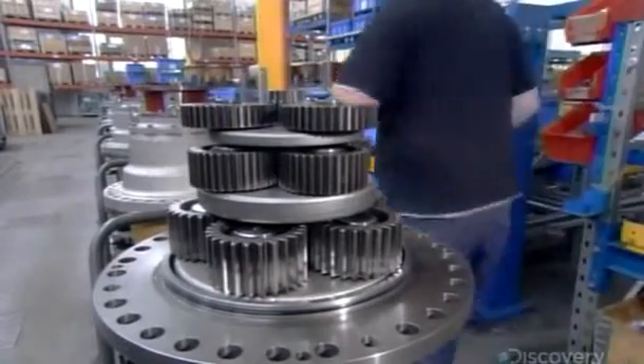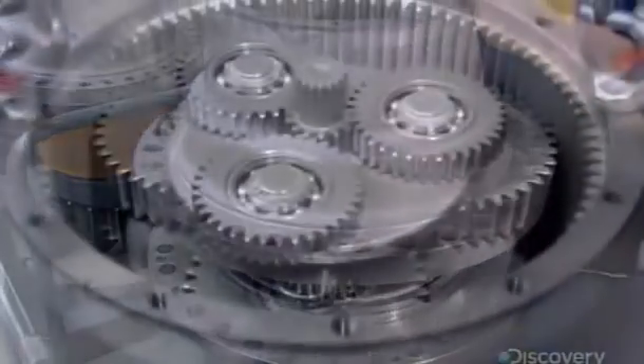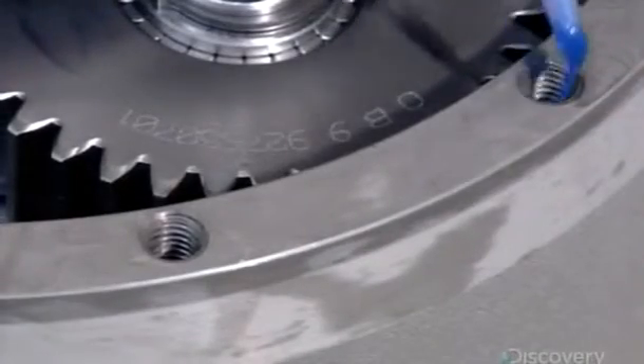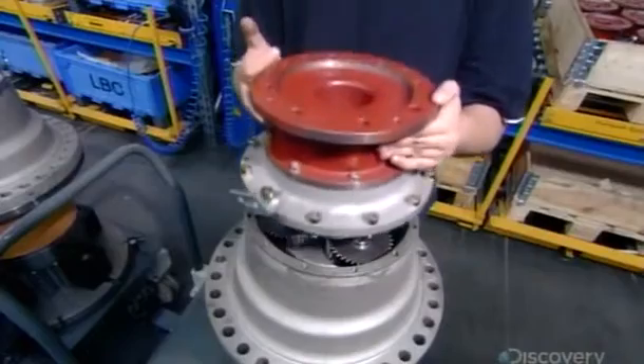A motorized gear rotates the slewing ring, which rotates the slewing platform supporting the crane's cabin and jib. The factory's computer-guided machining equipment makes all the parts for this gear, as well as for the gears which enable the jib to hoist and trolley the load.